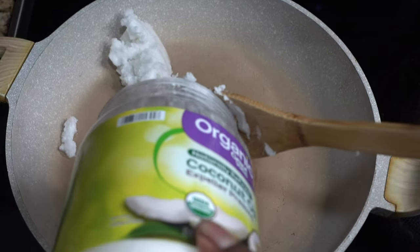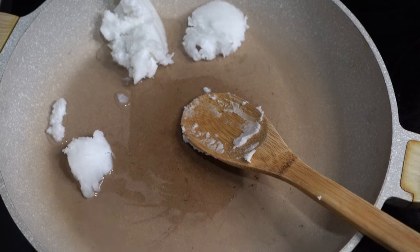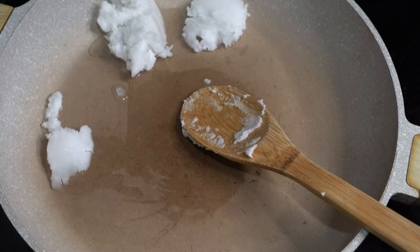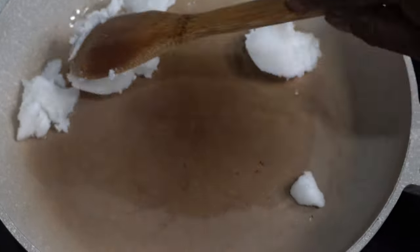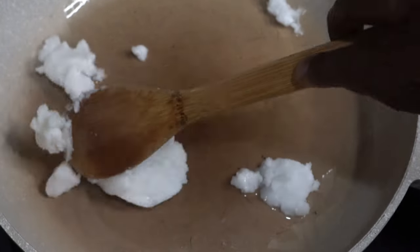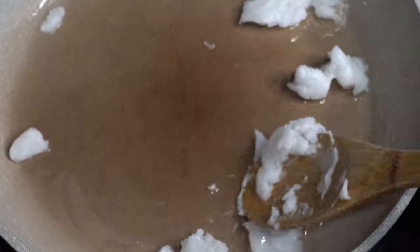Coconut oil — and if you know anything about coconut oil, you know that when you take it out it's hard like lard. But this is coconut oil, and what we're going to do is let our coconut oil melt.